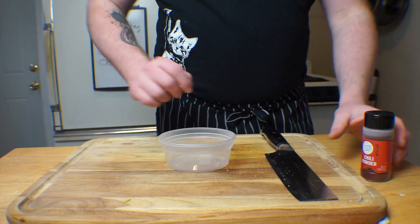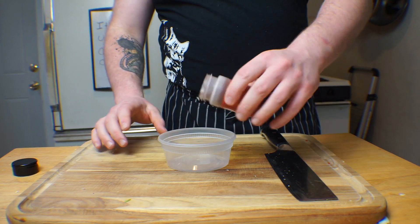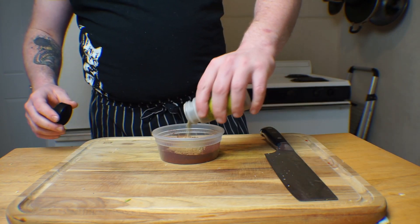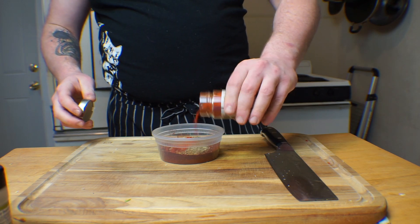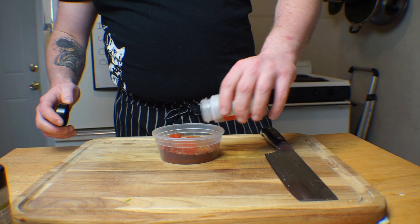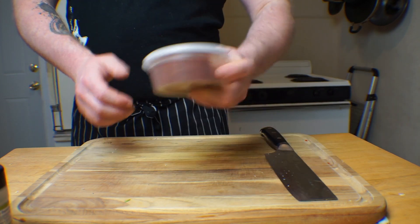It's time to make the spice blend. I couldn't find my measuring spoons and ended up just eyeballing all of my measurements, so just trust me here. Combine a half cup of chili powder, one tablespoon of cumin, one tablespoon of oregano, two teaspoons of Spanish smoked paprika, a quarter teaspoon of ground cinnamon, and a quarter teaspoon of dried chili flakes, also known as crushed red pepper. Mix well and set aside.